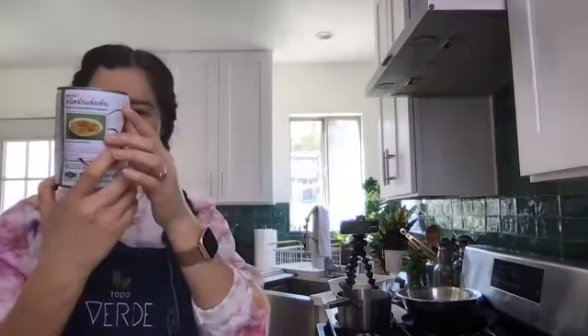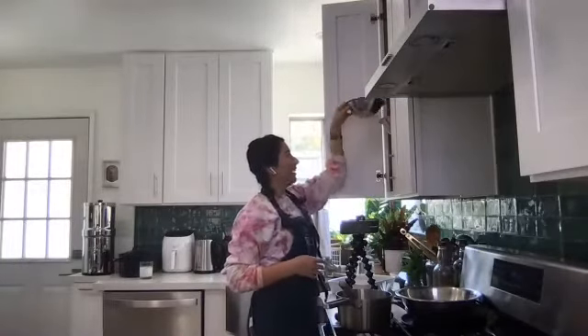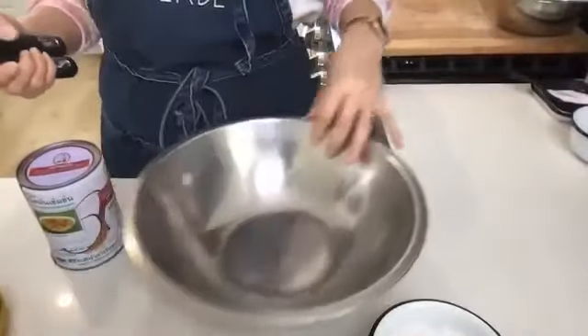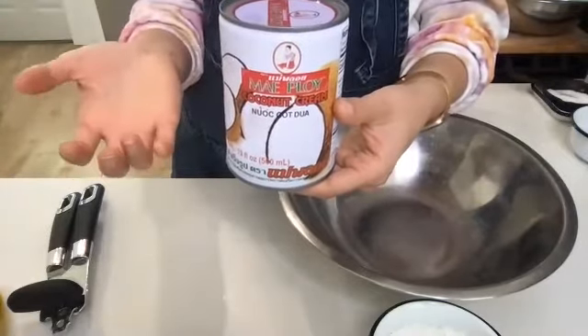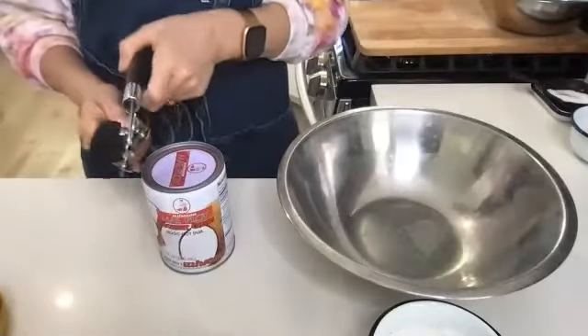My coconut cream has — saturated fat 14 grams. So this one has definitely a lot more fat content. It came to play. This brand I typically have on hand because the wholesale market where we buy a lot of Todo Verde things carries this brand, and I can buy it in cases. I use their coconut milk and their coconut cream. As you just heard, it has a pretty high fat content, so it's nice and creamy.